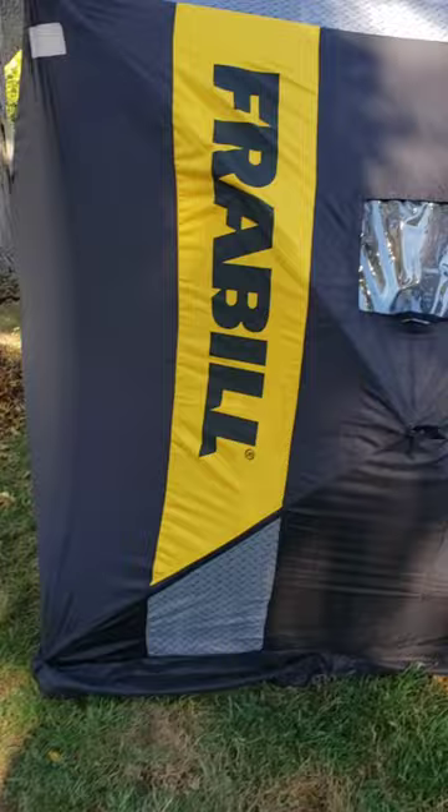First one up is the Frabill HQ 300, and this is the room inside. One window open here — it's got the removable windows, plastic, and then the coated covering with Velcro. They do work very well to keep things dark, but there is, like most, a lot of pinholes and seams.